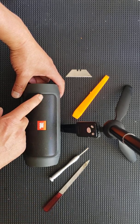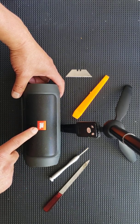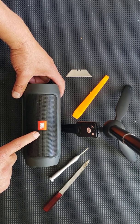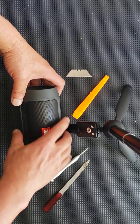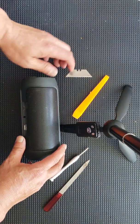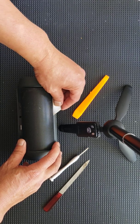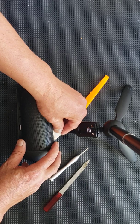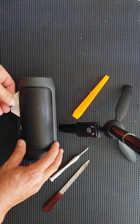We're going to look at the JBL speaker and you're going to notice the JBL plate — that is the front of your speaker. The battery is in the back, so we're going to go to the back.